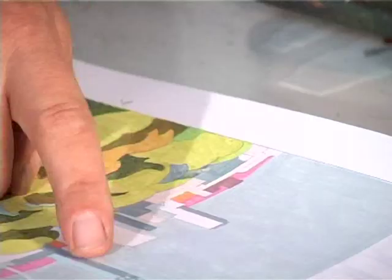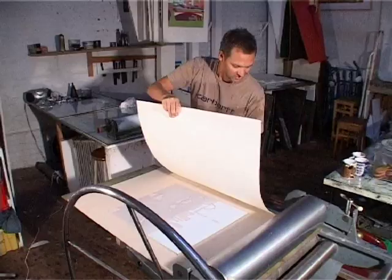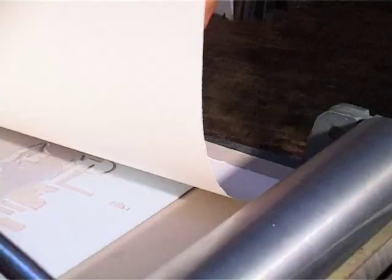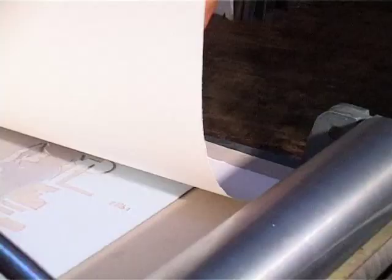The blue grey will pick out the kind of turquoise grey on the Telecom Tower and it will also enhance the almost cement greys that I'm going to have on some of the buildings. I'll print 25 to 30 grey skies all at once, and then when that's printed move on to the next colour.